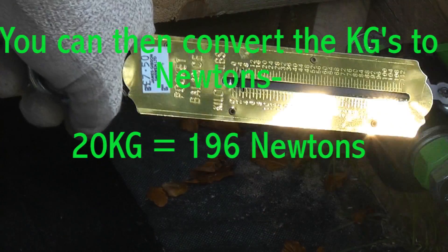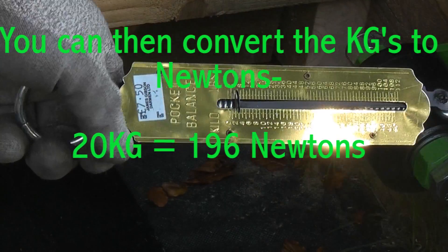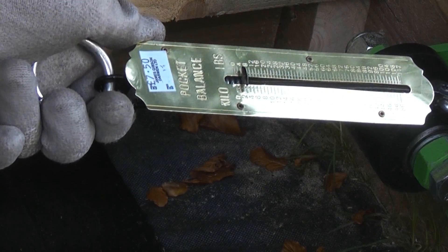You can see that it took about 20 kilos of force to move the lid. So that is a cheap, inexpensive way of measuring pull force.